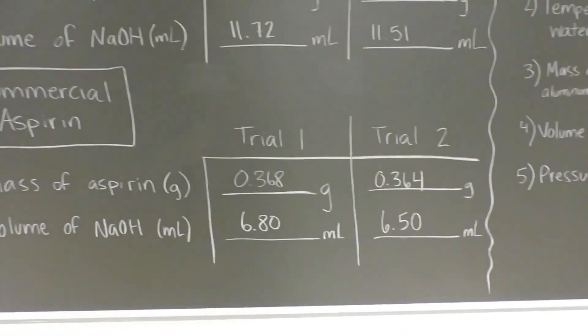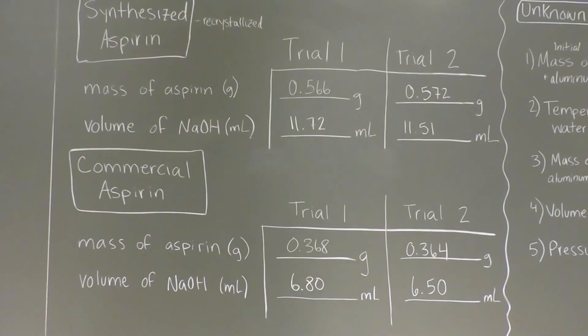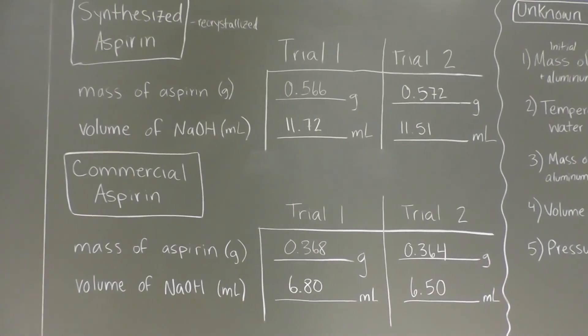And that, my friends, is the titration of our synthesized aspirin and the commercial aspirin.